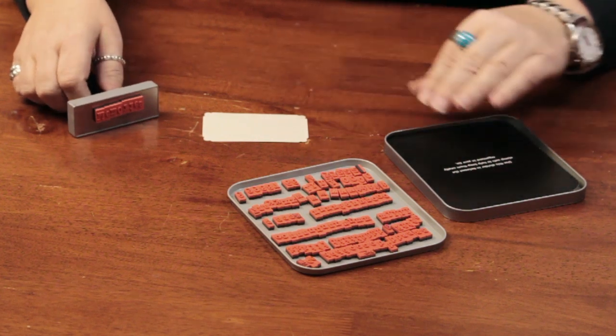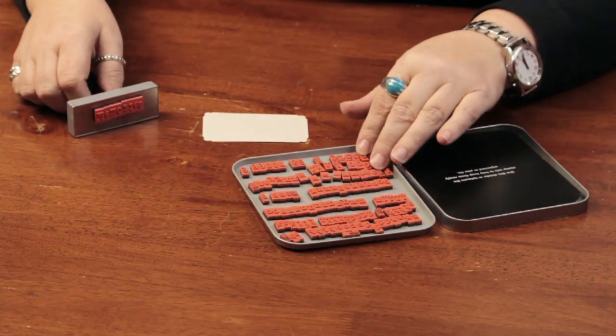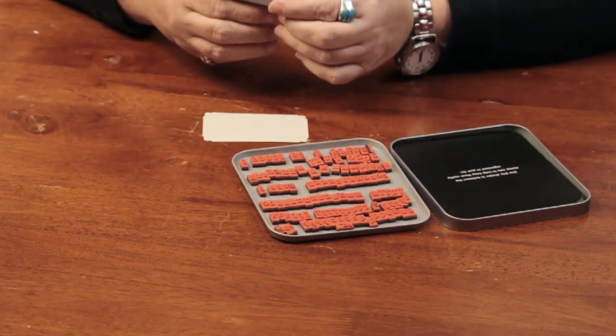You can find fonts on the internet that you can use through your printer to print out a title for a scrapbook page, or you can use stamps. I have these stamps that have kind of a typewriter font, and you can just put them on this magnetic handle in any kind of word configuration that you would like.